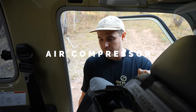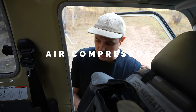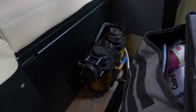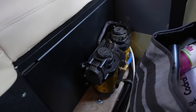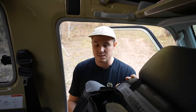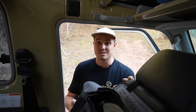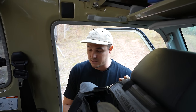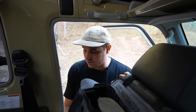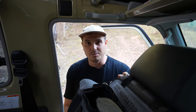Just behind the passenger seat we have our TJM twin air compressor — it's a massive air compressor with a huge flow. It's a bit of overkill, but we love it because we've got 35-inch tyres and pumping four of those up can take a while with a small low-output compressor. This gets them up really nice and quickly. We've got the 6-litre tank, which allows us to have compressed air for blowing things out like air filters or cleaning things up. It's a bit of overkill but we absolutely love it.